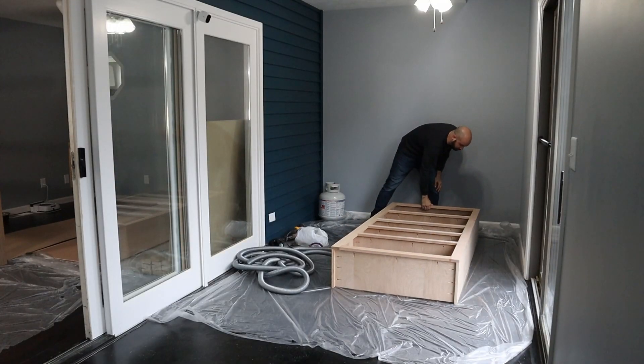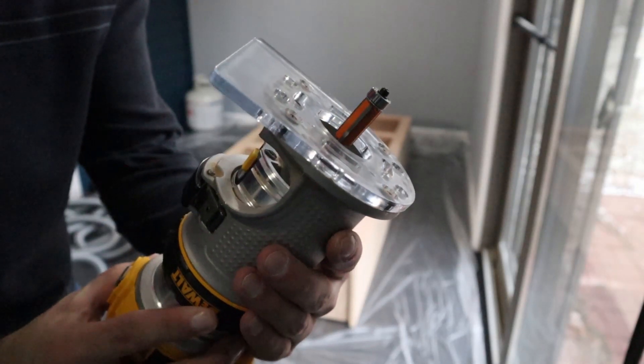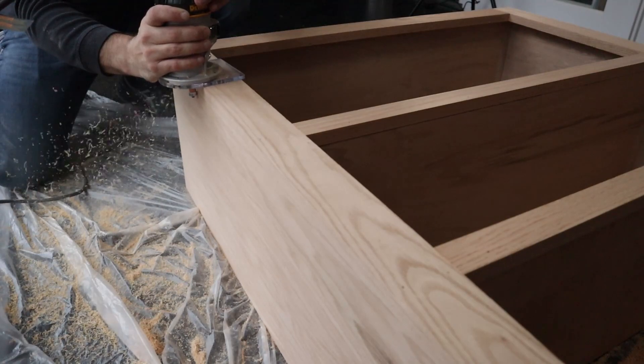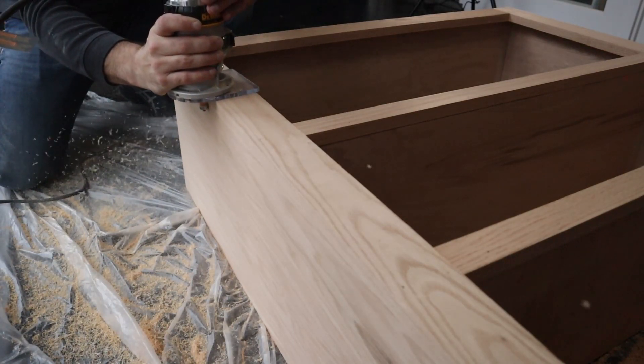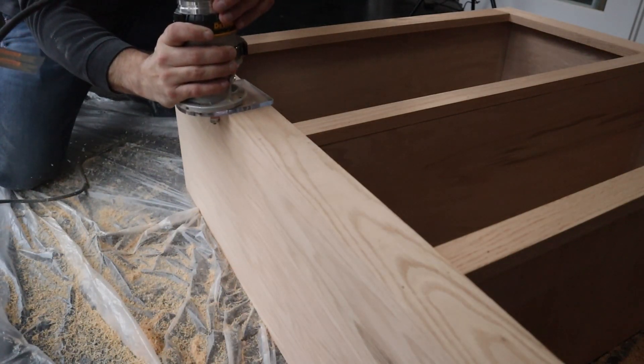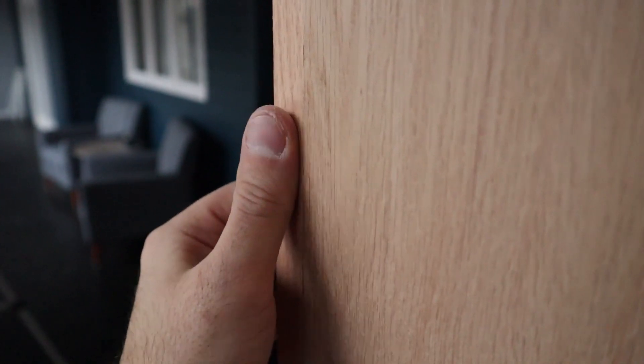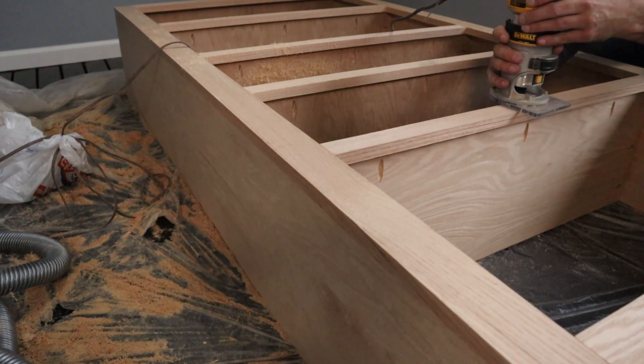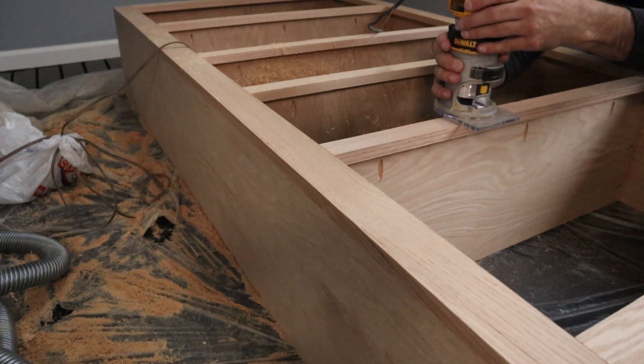Back out on the solarium, I used a flush trim bit to even up those outer edges on the face frame with the sides of the bookshelf. I also used it on the top surface of each shelf to make sure that the face frame wasn't sitting up too high to leave a lip.